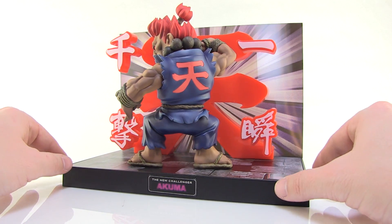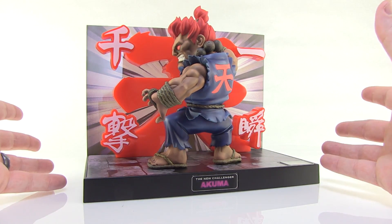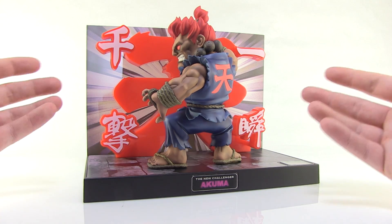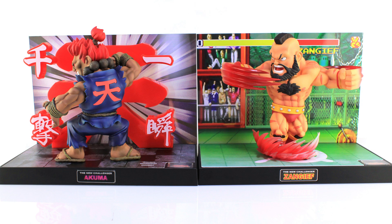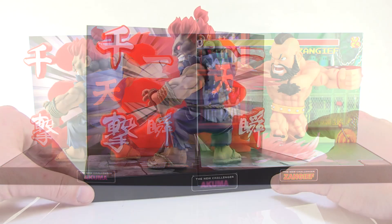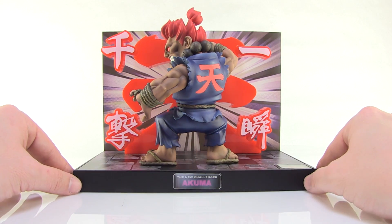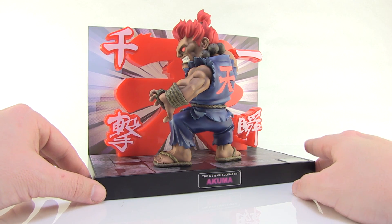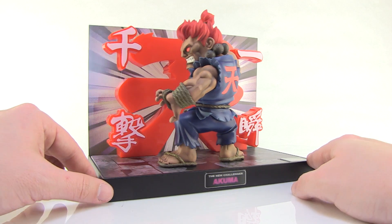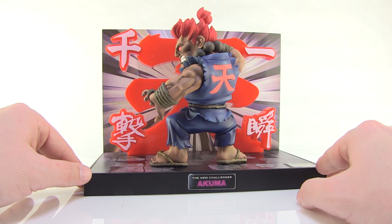This is a wonderful display piece. If you are a big Akuma fan or just a fan of Street Fighter, I really think this is a wonderful piece to add to your display in your game room or your toy collection. I just think these are so much fun, and if you have any of the other TNC figures from Big Boys Toys, they actually line up really nicely together — you can almost make it look like the characters are facing off against one another. I got to give a very special thanks to the folks over at Big Boys Toys for sending Akuma over so we can give them a little unboxing and review. If you guys want to check these out for yourself, head on over to bigboystoys.com.hk — I'll put the link in the video description. You can also check them out on Facebook to stay up to date with all the cool stuff they are doing.